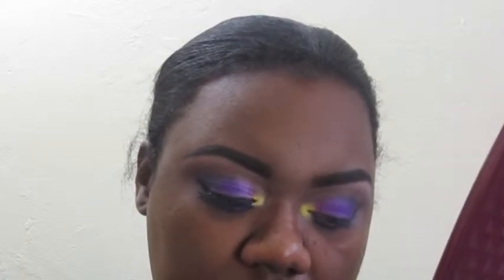Now I'm adding a clear concealer — just a random clear pencil concealer — on my waterline. You can use any concealer of your choice, just to give it a base color. On top of that I'm going to apply NYX Eye Pencil in Sapphire.